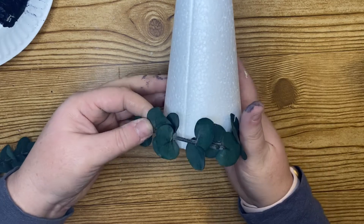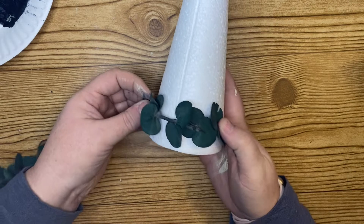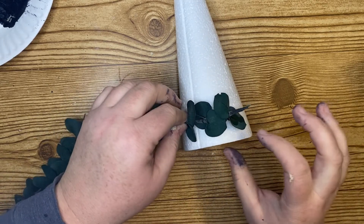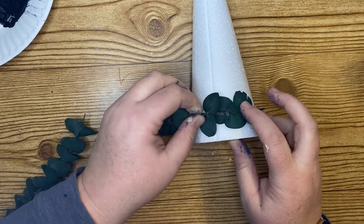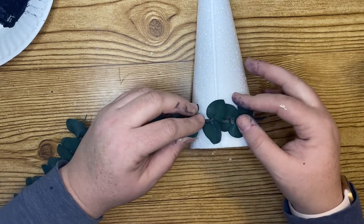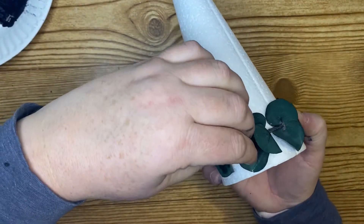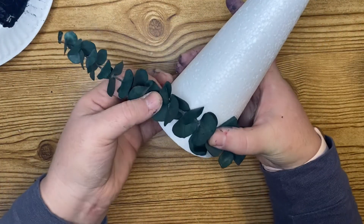You could use fake eucalyptus as well — either would be fine. These are kind of hard to work with because the stems are so hard. If you've ever decorated with real eucalyptus you know they are a pretty hardy stem. Parts were flexible and parts weren't, so this was a tad bit time consuming to get the eucalyptus to stick, but I'm just winding it around the cone. Parts of the cone do end up showing through a little bit, and I was okay with that.